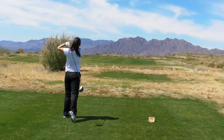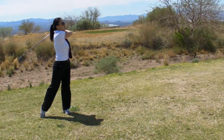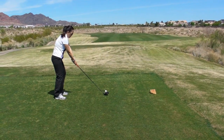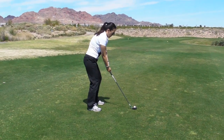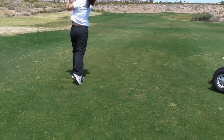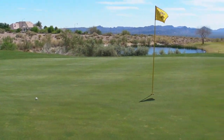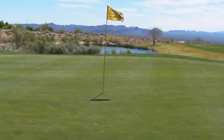Wow. Very nice. Yes. That was beautiful. Have that strong finish for me — get that right turn. Good hit. A lot of golfers wouldn't do any better than that. That was really good.